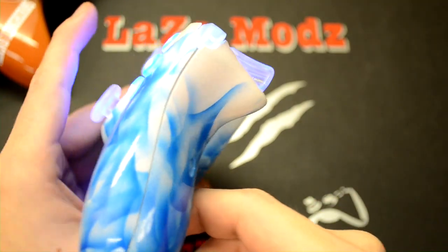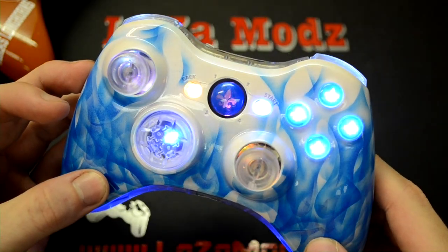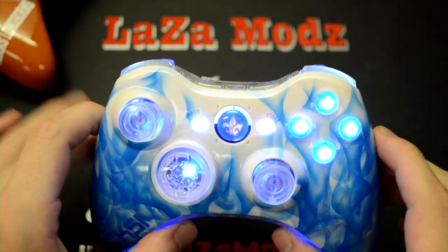If you look up in the white there's even a color-shifting blue that you can see when the light hits it. Fluorescent lights really don't do it justice, but once you get this controller in the sunlight the whole white part turns all kinds of shades of blue.